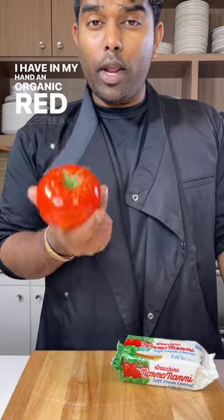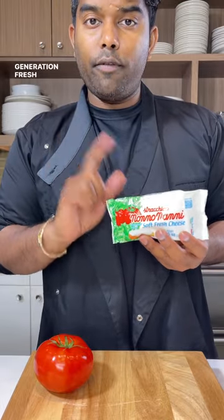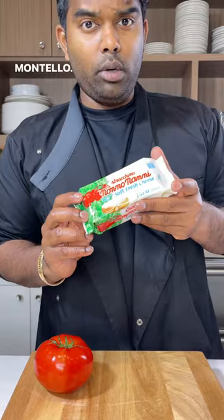I have in my hand an organic red beefsteak tomato and some stracchino cheese from Nononani's. These are a third generation fresh Italian cheesemaker from Giavera del Montello — I don't know if I pronounced that right.